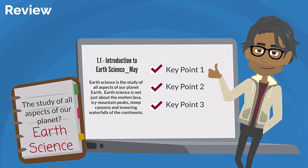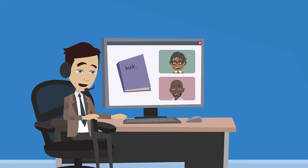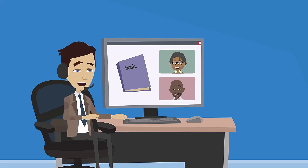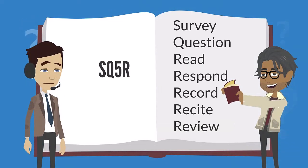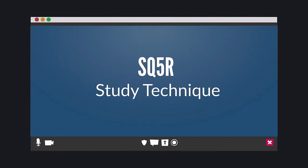You are now ready for that big test, a class discussion, or your homework questions. Those are the SQ5R reading steps that can make learning easier, faster, and more effective. It's not complicated — it's a great way to read a textbook and complete your homework. Just like with any new skill, the more you practice, the faster you'll get. SQ5R can untangle your reading process, ensure you understand the material, and have you mastering new content in no time. You are now ready to use the SQ5R technique on your own.